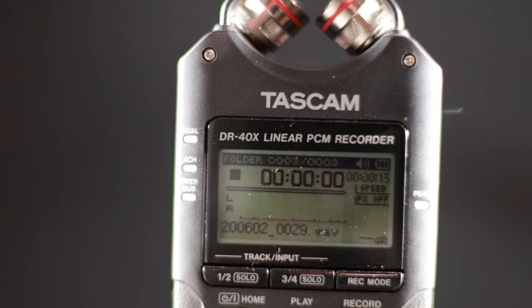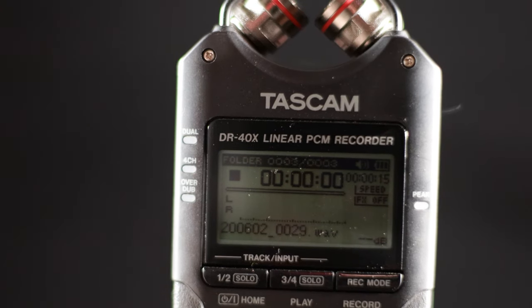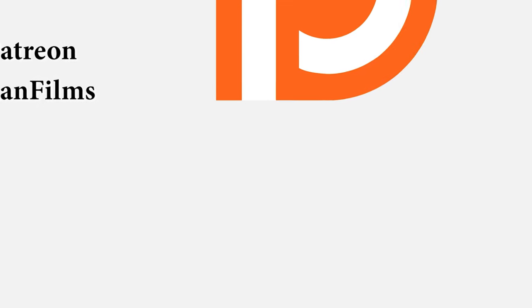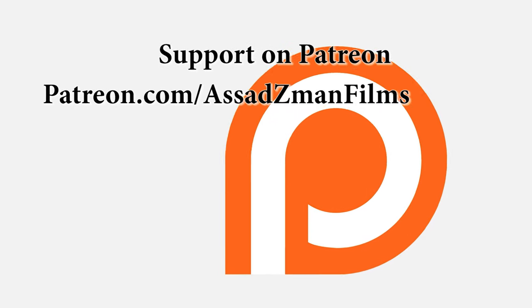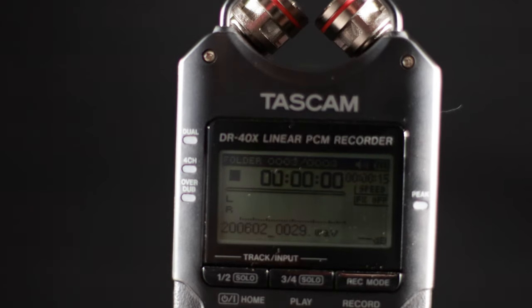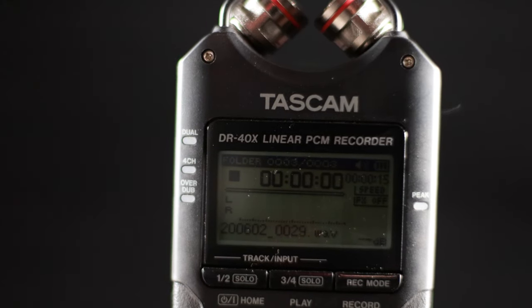If you guys would like, it would be a huge support if you would donate just one dollar and support me on my Patreon page, Asad Z-Man Films, where you can help me out as an independent filmmaker and artist. Hope you guys are staying safe. Thank you so much. I am Zain Asad, and have a wonderful day.